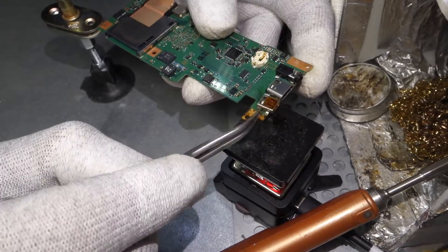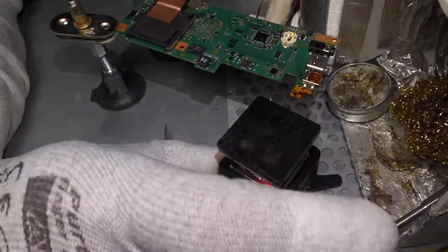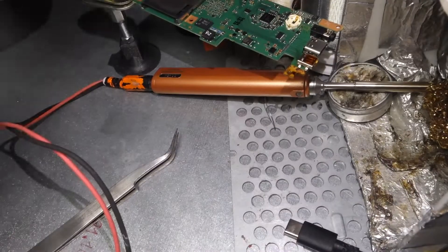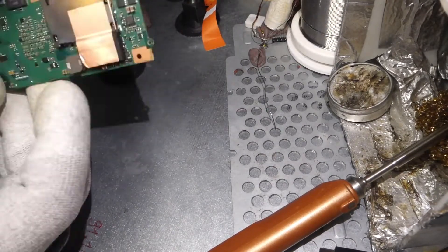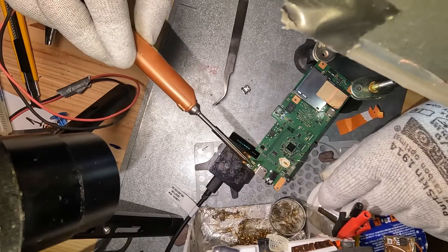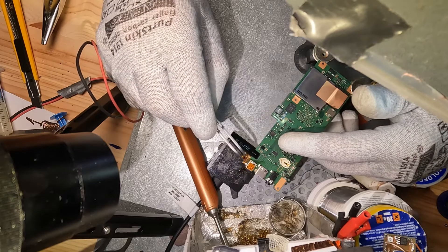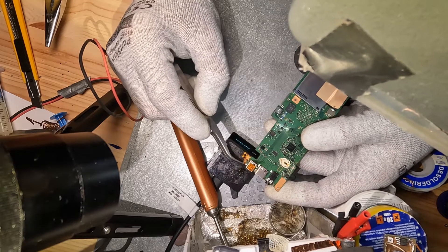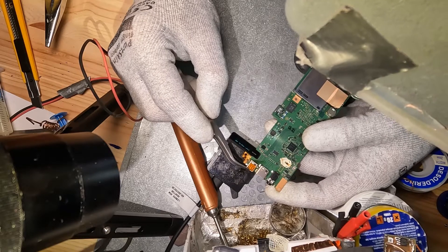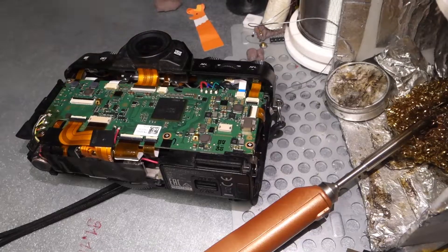I ordered the HDMI connector from AliExpress, and it is not exactly the right size. I needed to bend the side. And that's all — it was pretty easy. I put everything back together. The most problematic part was that this connector is not exactly the same as the factory connector, but I made it work pretty well.